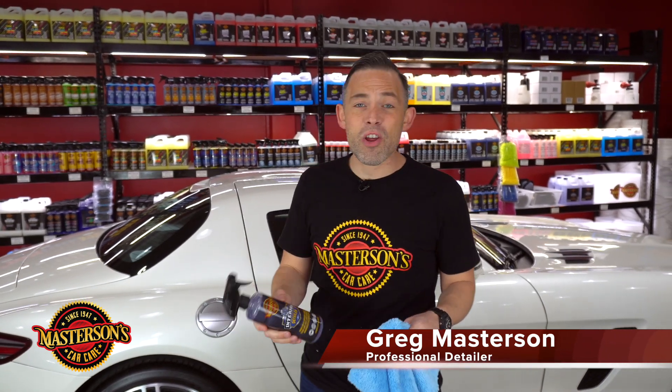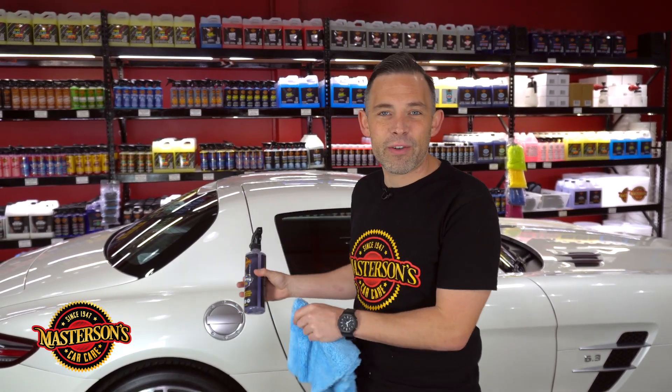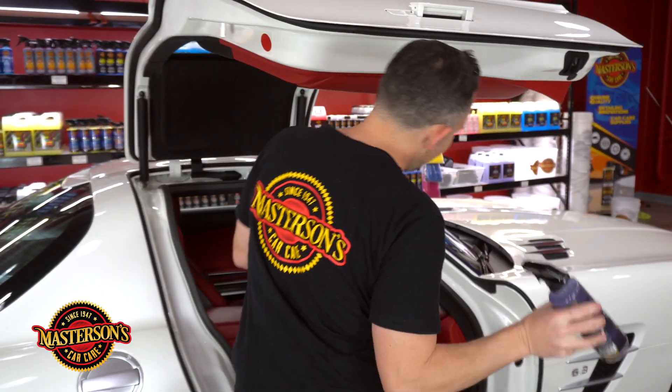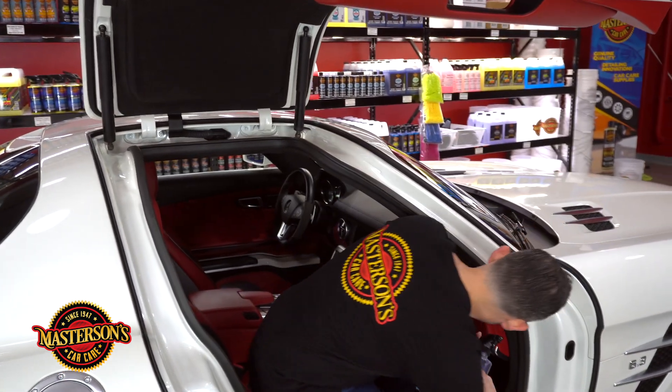What's up guys, welcome back to the shop. I'm Greg from Mastersons Car Care. Today I'm going to show you how to use our Mastersons Interior Detailer. This is our new and improved formula for detailing any type of interior surface. When you're cleaning the inside of your car, this is really all you need to maintain and protect any interior. Let's pop open the doors on this Mercedes AMG and show you how I would clean any interior using our Interior Detailer.